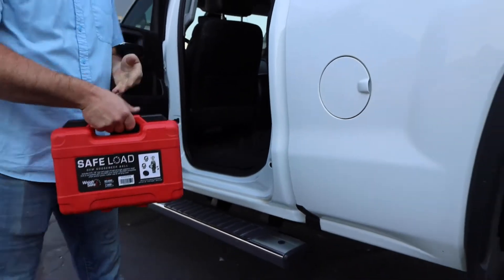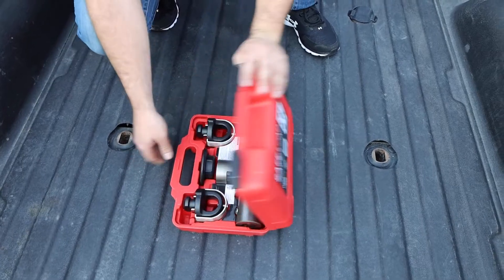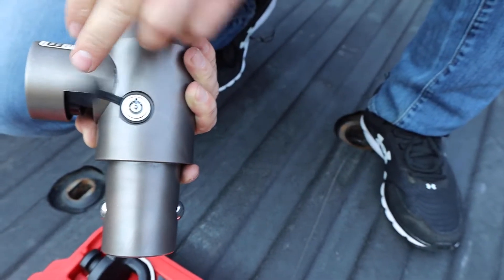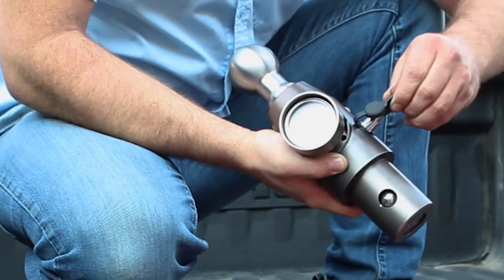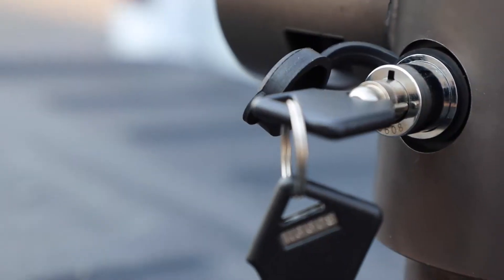Begin by removing any plug or cap covering the receiver tube. Remove the rubber dust cover on the OEM ball and unlock it so that the lock body extends out from the tow ball housing.